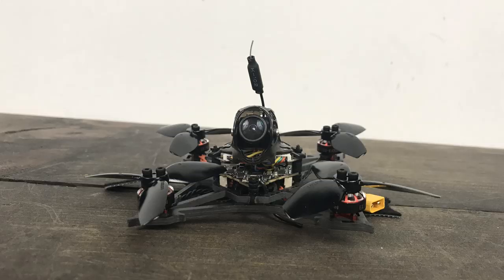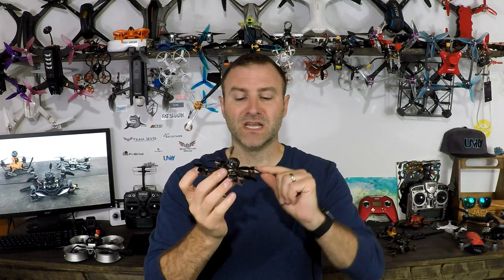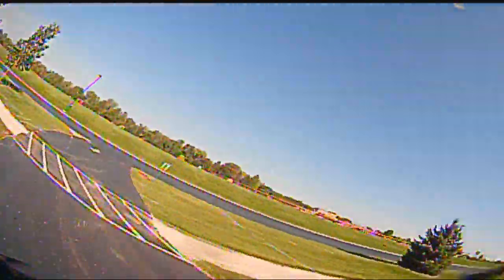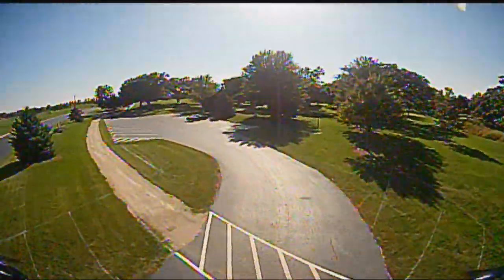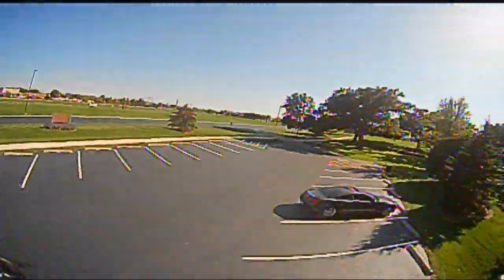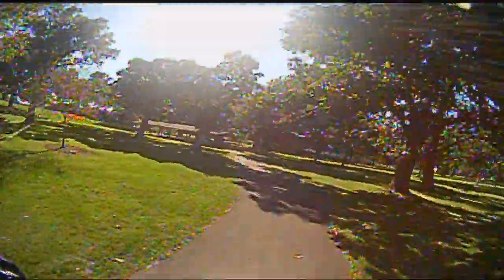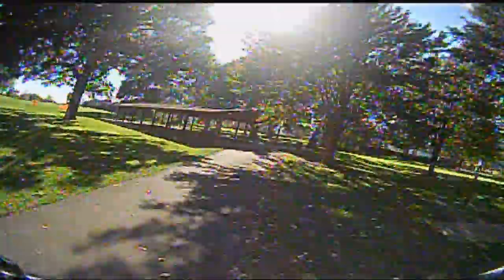What's up everybody? I've got the Larva X. This is a larger toothpick. I love the frame — super rigid. We got big powerful brushless motors, 1103s, a pretty solid camera, and Diamond VTX. It actually can record on board, so that's cool. Not HD footage, but flying one of these, I probably don't necessarily need it, so that is a super neat feature.